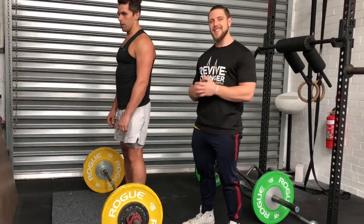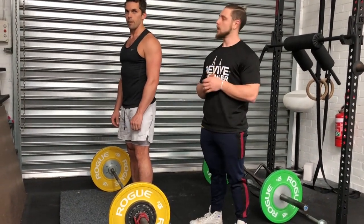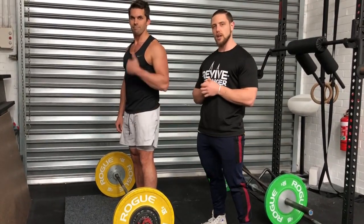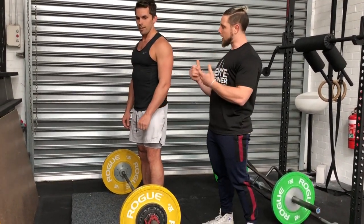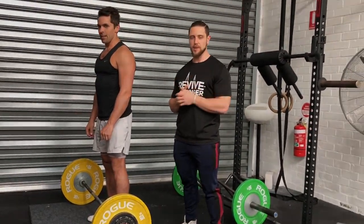That's the Pendlay row. If you have any questions, feel free to comment below. Make sure you check out Marco and I'll speak to you on the next one.